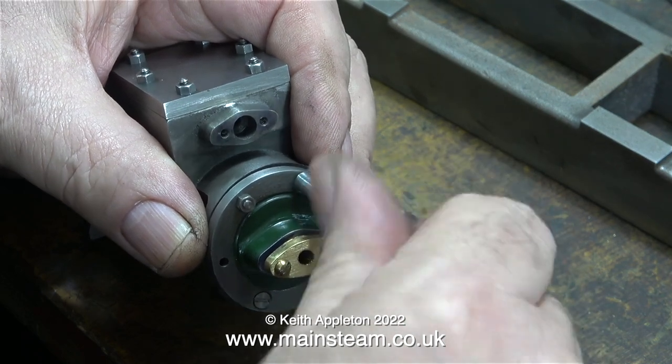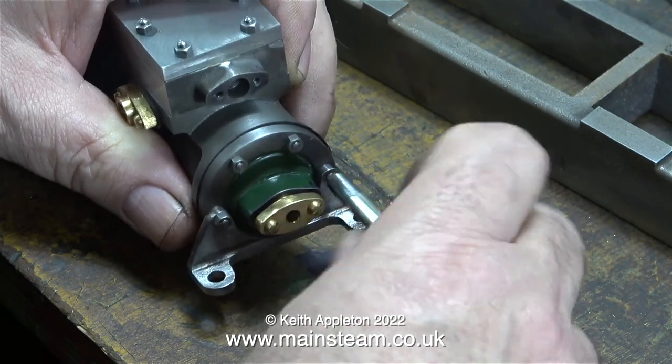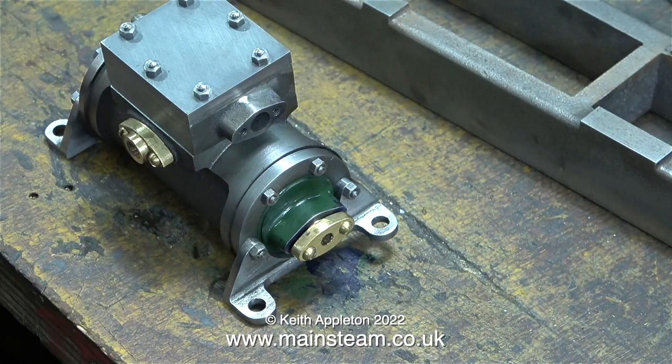Instead, by using a piece of 7BA studding chopped to length with a nut Loctited on the end of each piece of studding, they look like studs but really they're just bolts. Personally I find this to be a good idea, as you are fully in control as to how far the nut goes on the stud at all times.